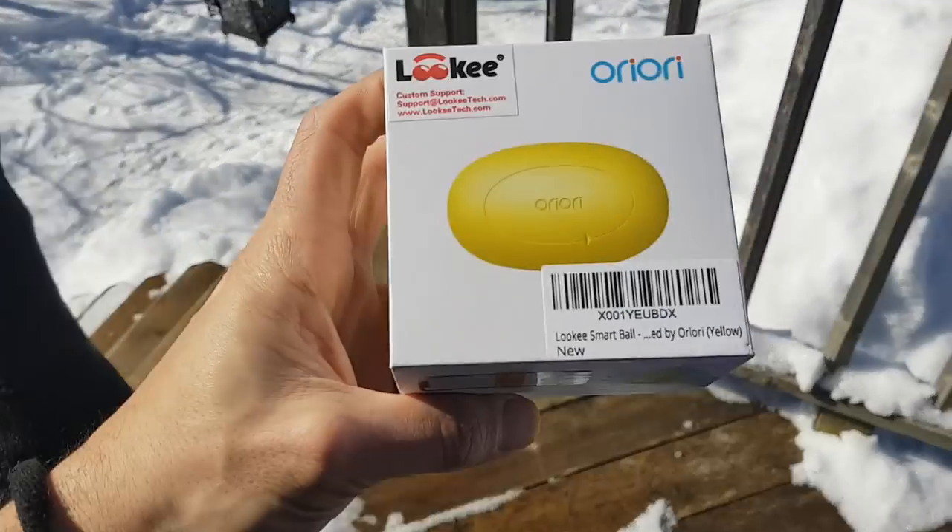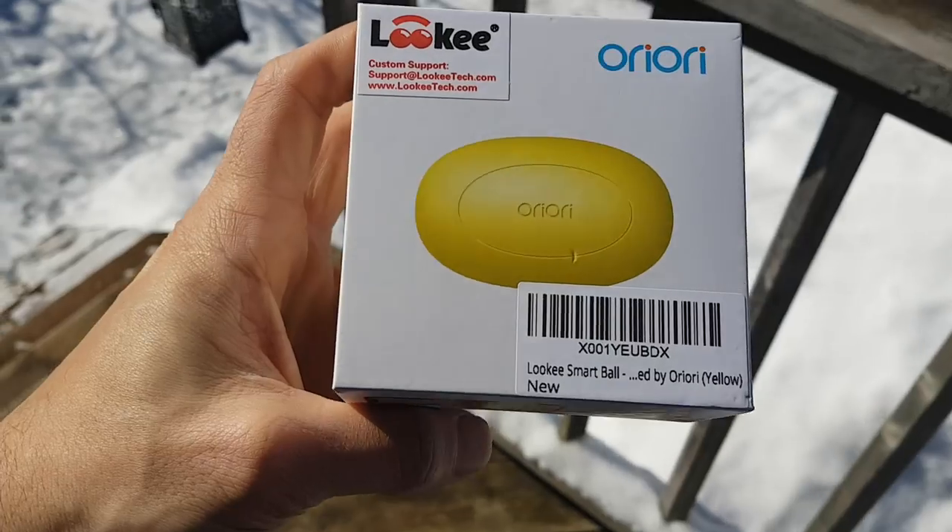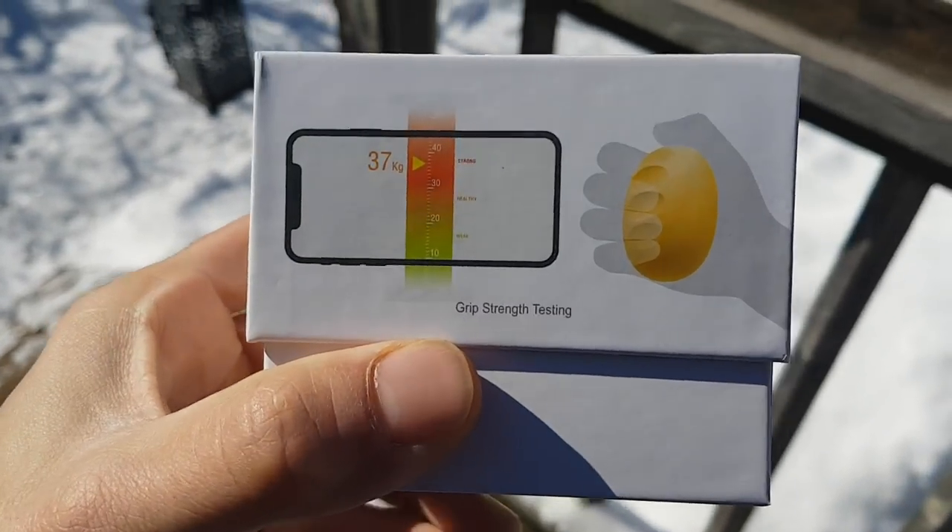What's up everyone? In today's video, I want to showcase and talk about Looky, a smart stress ball that connects to an app. It's pretty neat, got a lot of fun to it, some games, and there's actually another use that's really important that I want to talk about. So let's get into it.